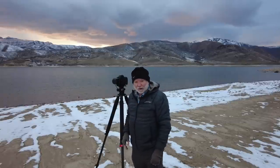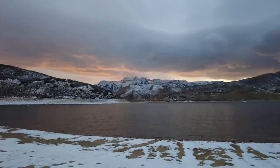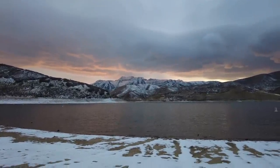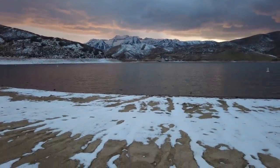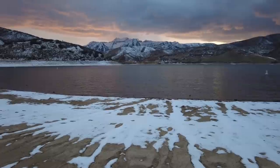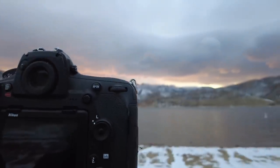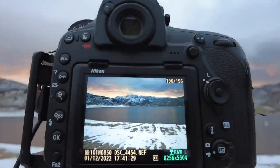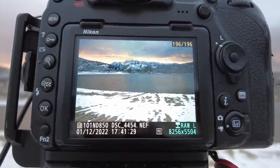Let me show you what I'm doing for my composition. My composition is about like that — actually, about like that right there. That sky is really starting to look good, it's getting nicer and nicer. Let me show you what I just got. That's what I just got. That's nice, I like that.